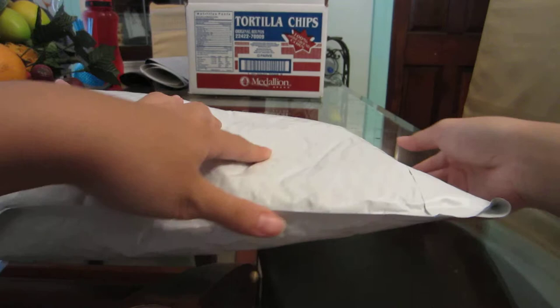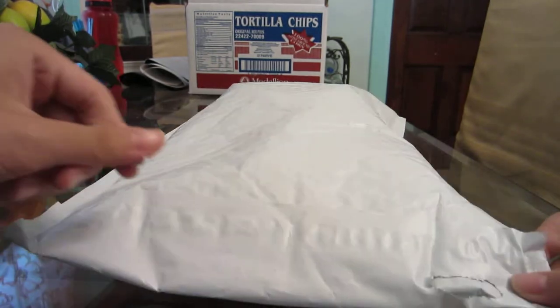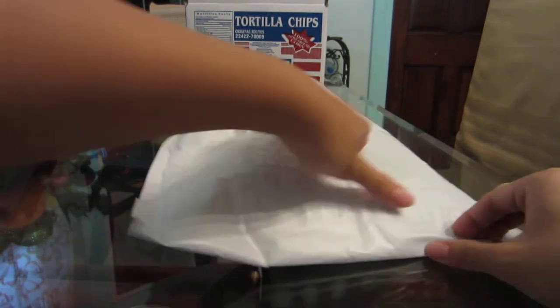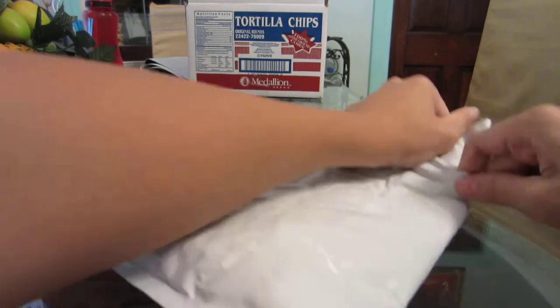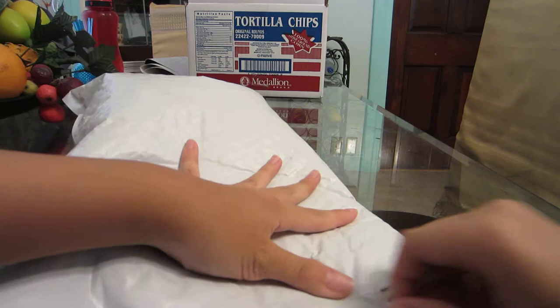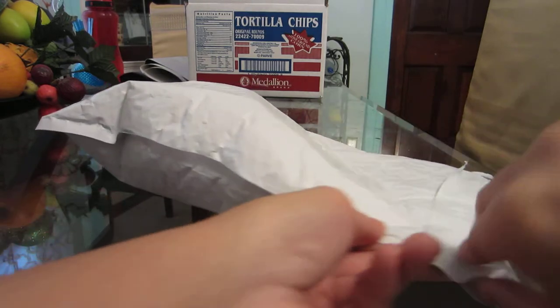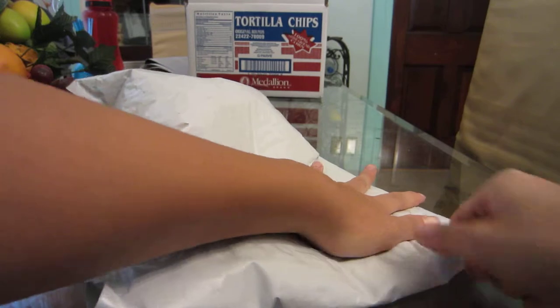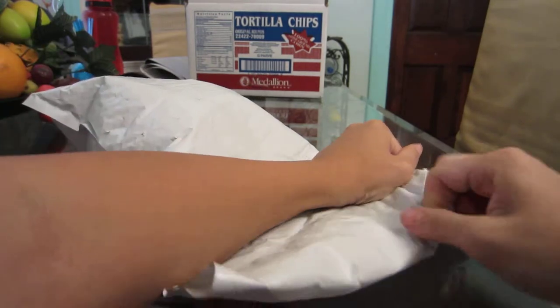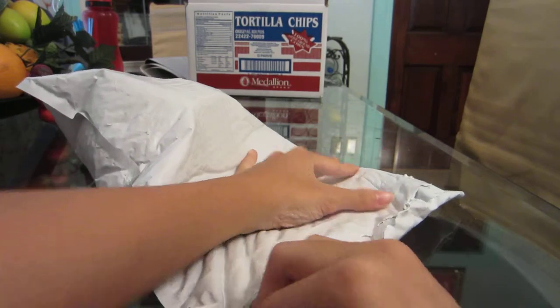Let's open this. I saw there was a little tab, so I'm going to pull on it instead of struggling — okay, that didn't work. Oh, maybe I have to struggle. I totally just destroyed the little tabby. Wait — oh yeah, okay, that tab worked. Let's see what's inside.